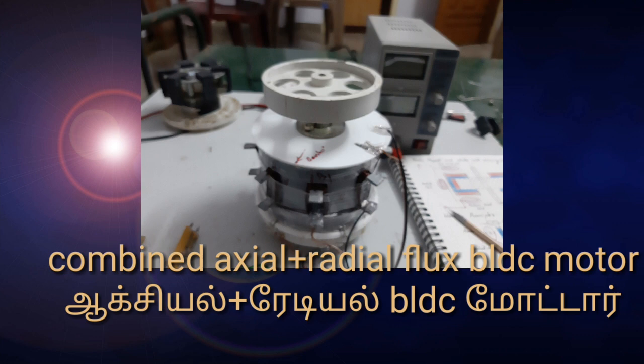In this 3-in-1 PLDC motor, there are 2 axial stator-rotor units and 1 radial stator-rotor unit. By combining these 3 motors, a single unit constructs a powerful PLDC motor. Now, just go and watch.